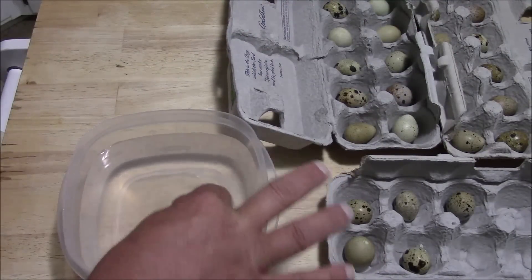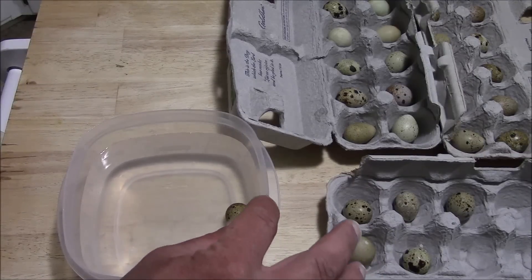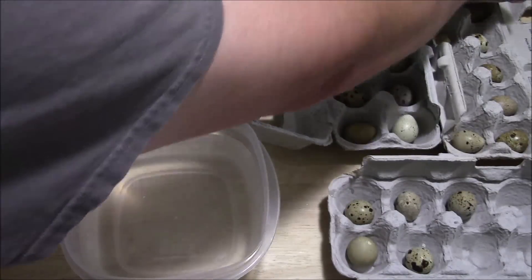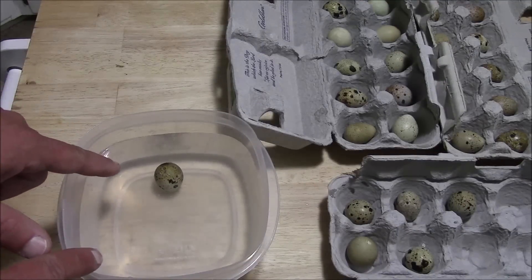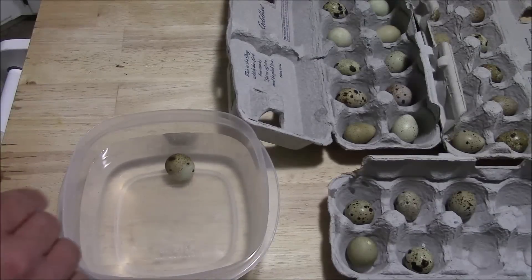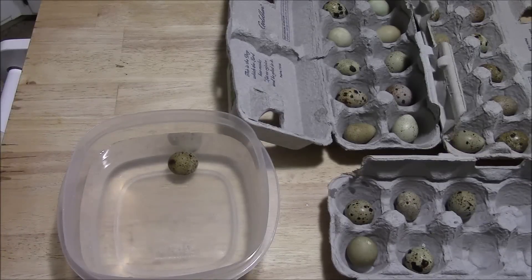Take another egg — that one floats flat on the bottom as well. If any of your eggs are floating on the top, you're going to discard them. Now this egg kind of turns a little bit and it stands up on end. I'm going to let it sit in there for a few minutes — it may be hard to see on camera, but there are a few little bubbles coming out of it.